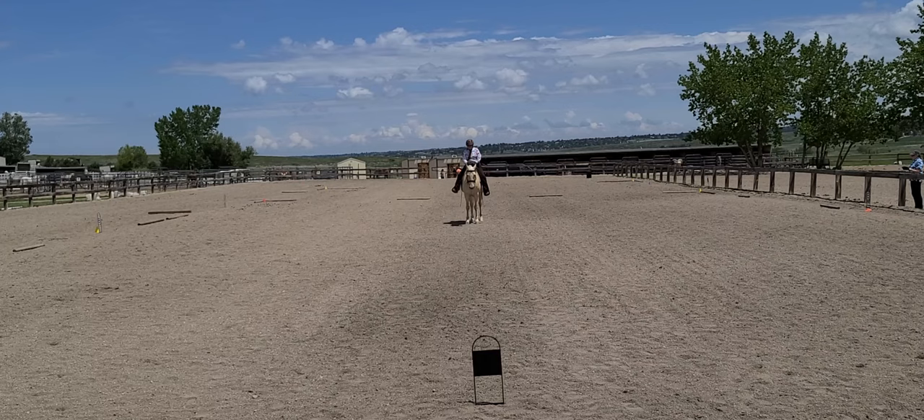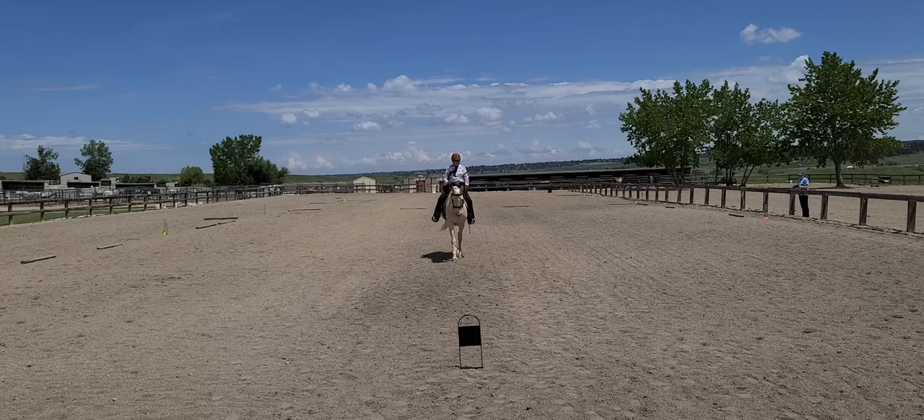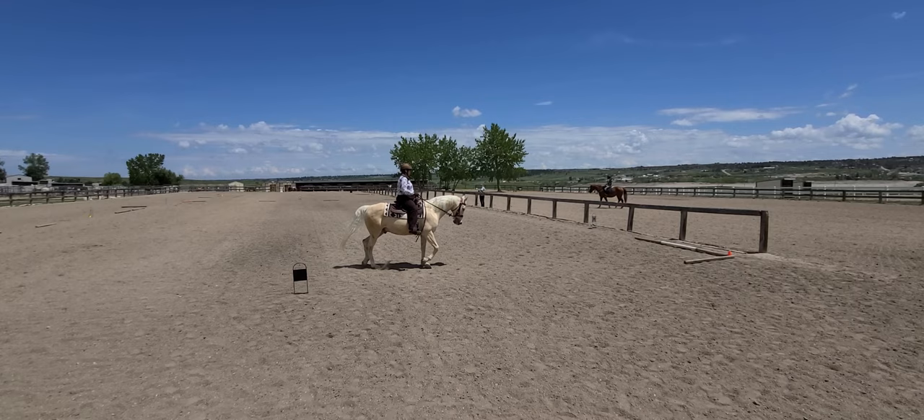Develop working trot through the walk. C, track left. H, X, F, change rein, working trot.